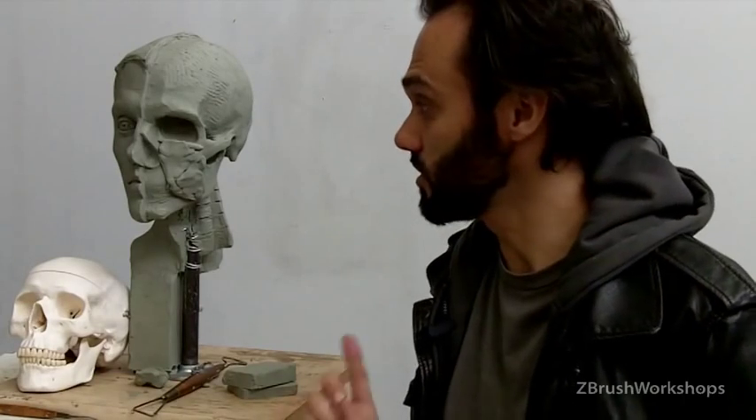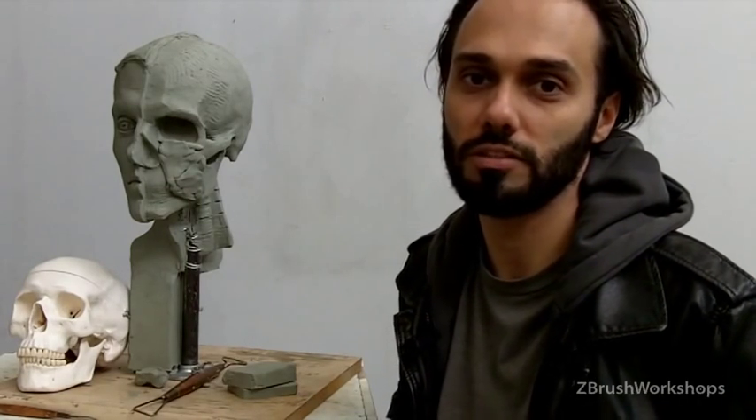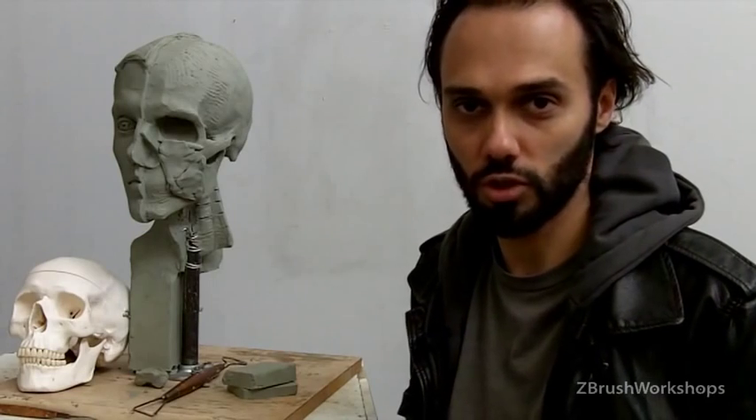So I hope this was useful and interesting information. Let me know what you think in the comments below, and check out our sculpting facial anatomy workshop page — the link is in the description to this video.